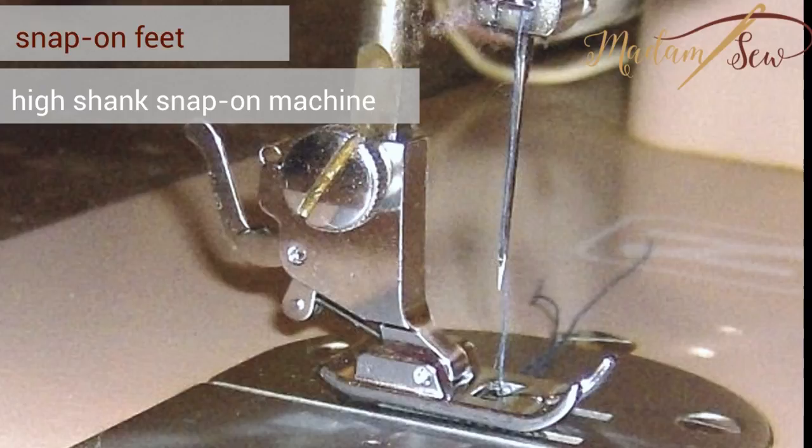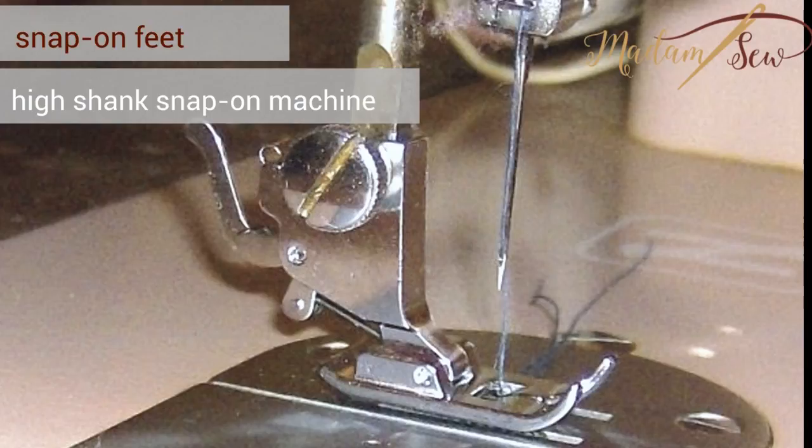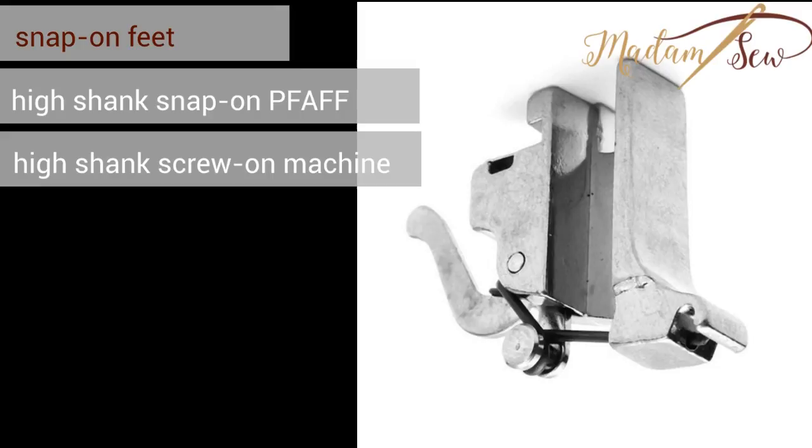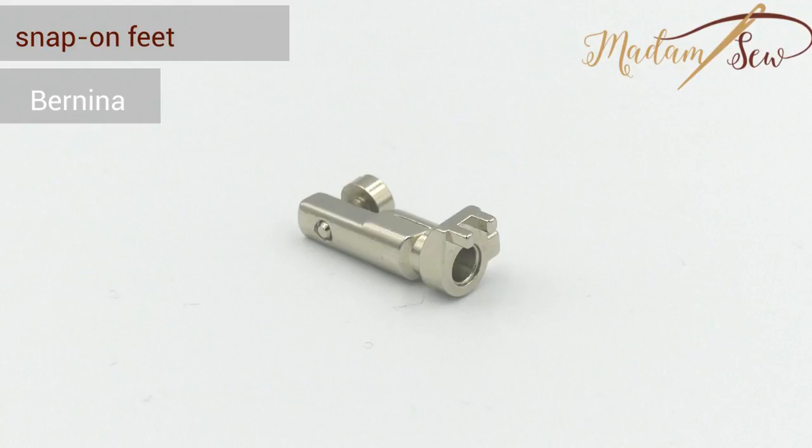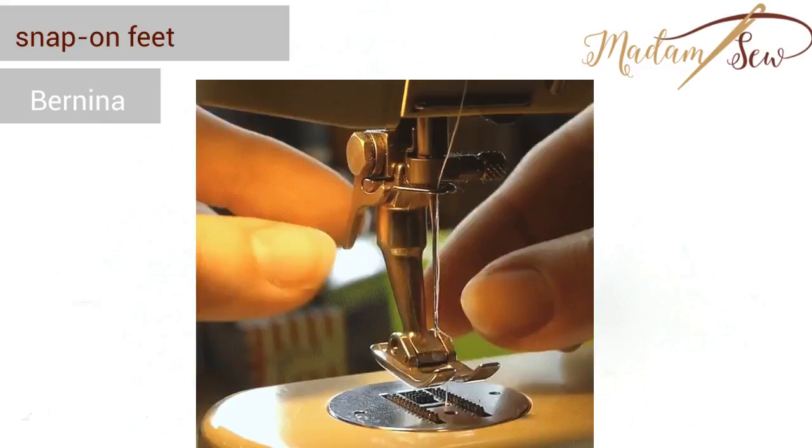Also for high shank snap-on machines, you won't need an adapter if they use the same universal snap-on system. If you have a high shank snap-on Pfaff machine or a high shank screw-on machine, you will need the universal high shank snap-on adapter to use our universal snap-on presser feet. If you have a Bernina sewing machine, you will need the specific Bernina adapter and a low shank adapter to use our universal snap-on presser feet.